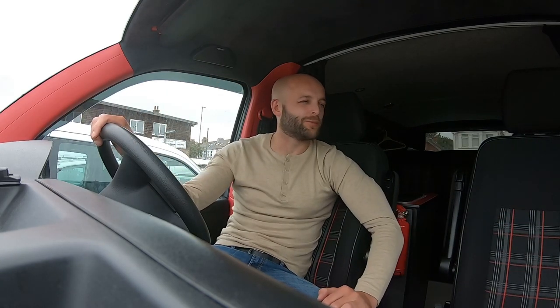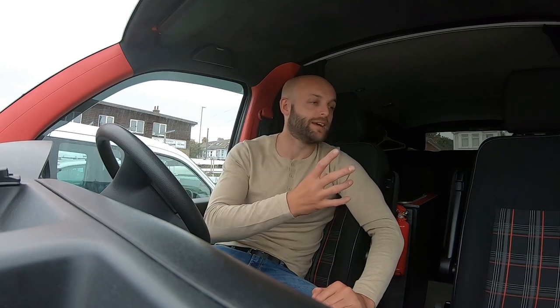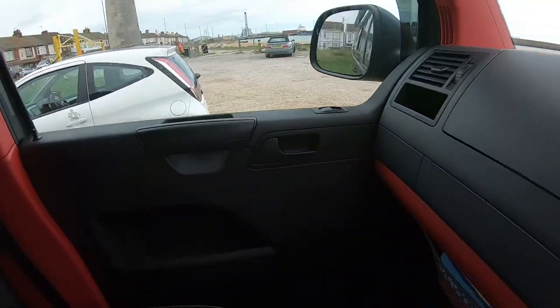I then refitted the door cards back to the van, looked at them, and thought they look good but I'm not 100% happy with them. So I took a trip to my garage, dived through all the crap in there, and found some Back to Black — you know, that T-Cut bumper polish type thing. I rubbed that over and thought it would give it a bit more shine and a nicer finish — anything looks better than that boring grey Volkswagen gives you when you buy the van.